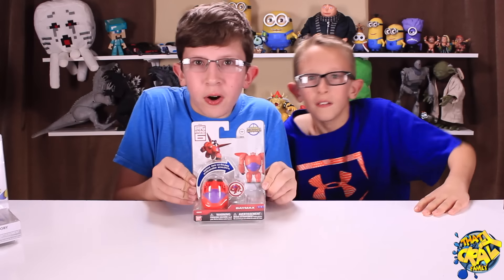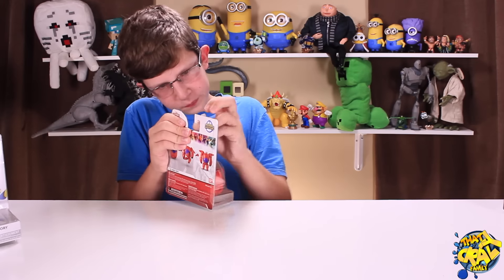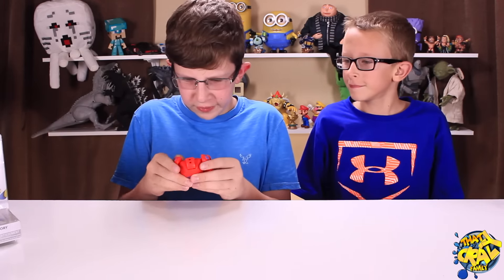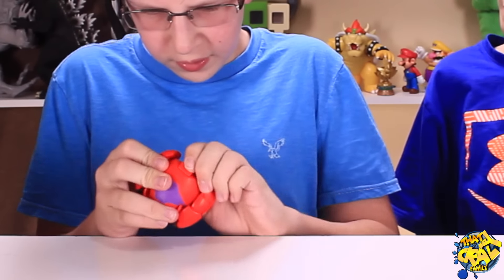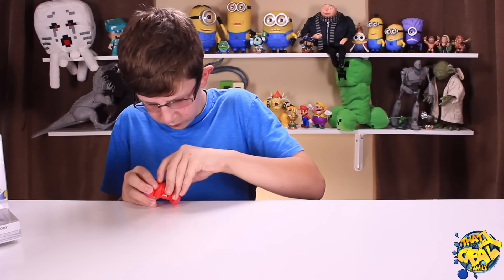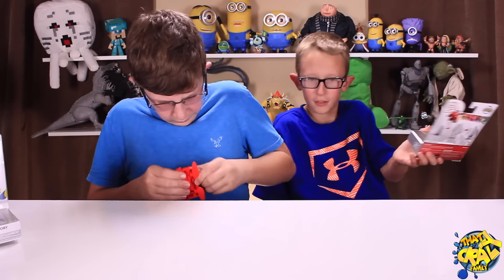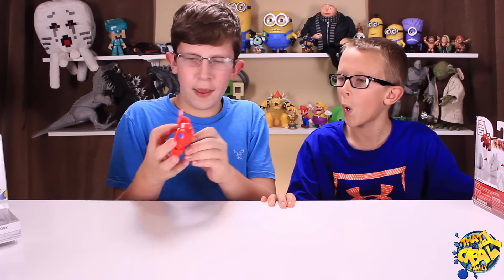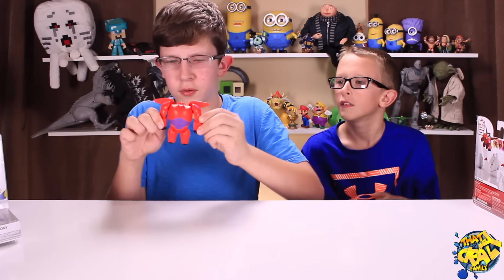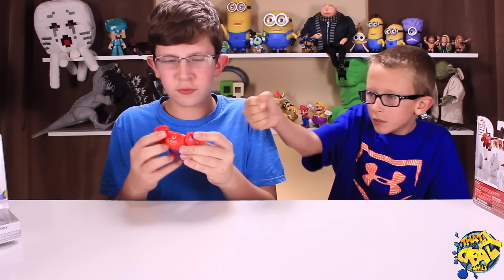Woody's made out of wood — this is crazy! I'm gonna open up Baymax first. Here is Baymax. Let's try to get him out. He's got arms that can move, and he can transform back into an egg.